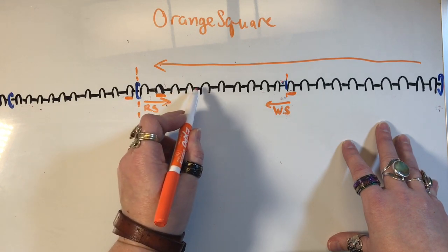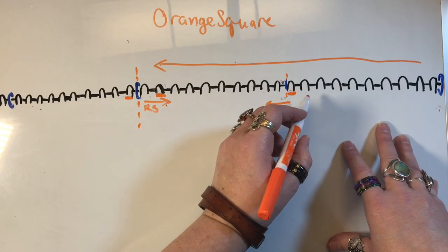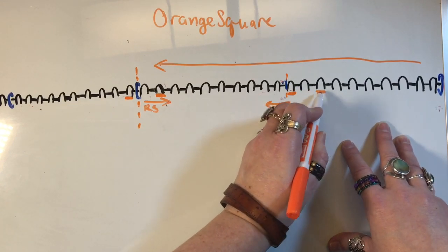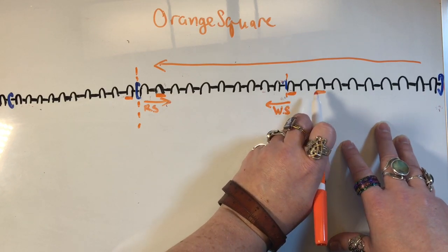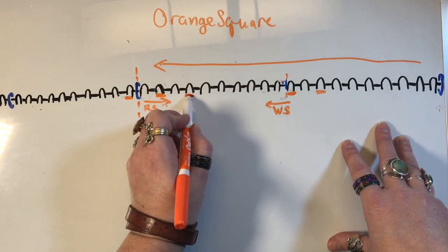Right side is 10 — count 1 through 10. It will feel like you're only going one past the gap created by your wrap and turn, but your wrap and turn will end up 2 away. Now back 8 — count 1 through 8. Wrap and turn.